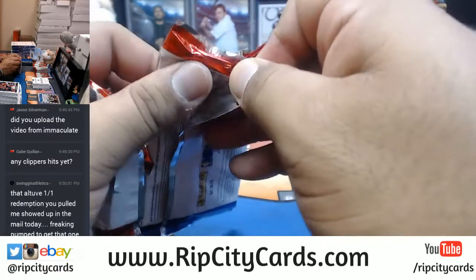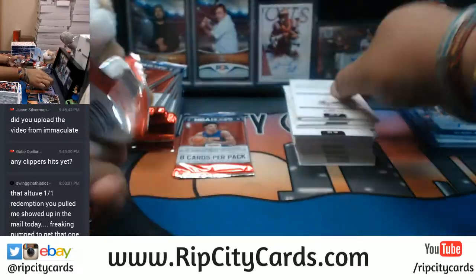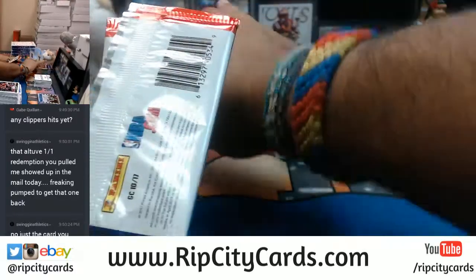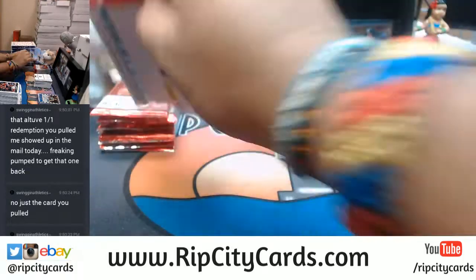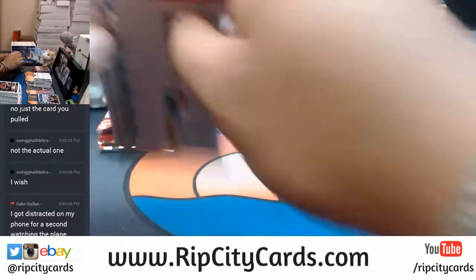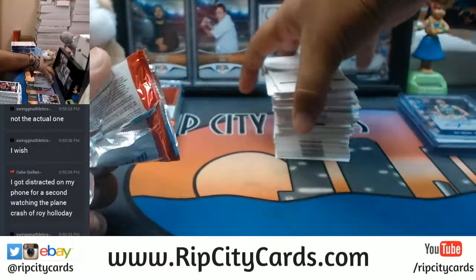That redemption got back to you quick as hell — swinging athletics! That's like the fastest redemption I've actually heard of. You know what, I hear a lot of horror stories with redemptions. It can take years.